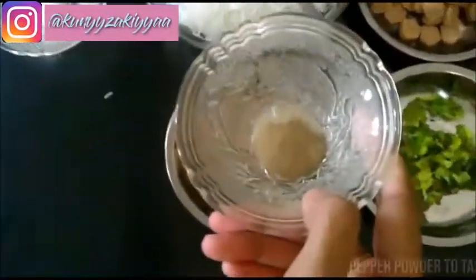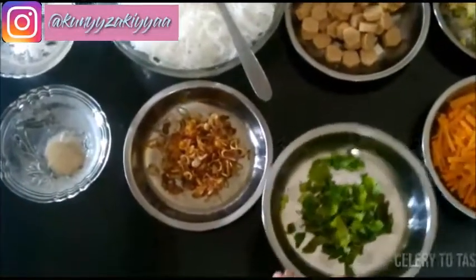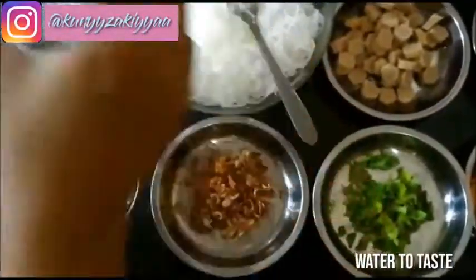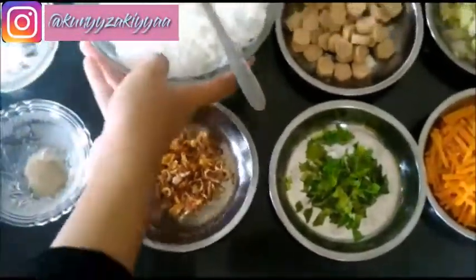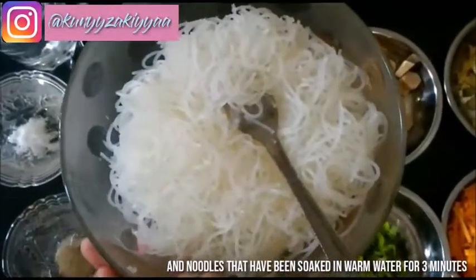5. Salt to taste. 6. Pepper powder to taste. 7. Celery to taste. 8. Water to taste. 9. And noodles that have been soaked in warm water for 3 minutes.